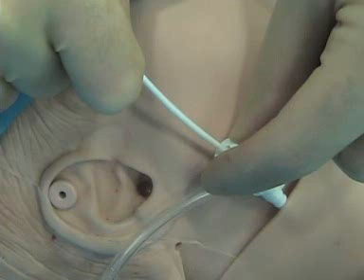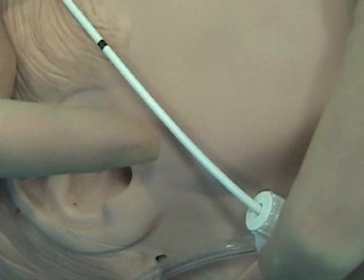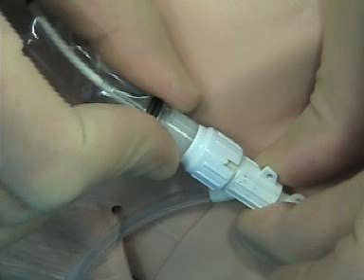Put the Swan into the introducer. Get to 20 cm — each mark is 10, so two marks means 20. At that point, inflate the balloon and advance. Once the balloon is inflated, go in until you get into the PA. Ideally you'll get there before 50 cm — certainly do not go past 50 unless the patient really has a big heart. Around 45 or so, just leave it there. Once you've got it, slide the sheath down and hook it into the gizmo, so the Swan is protected and sterility is assured.